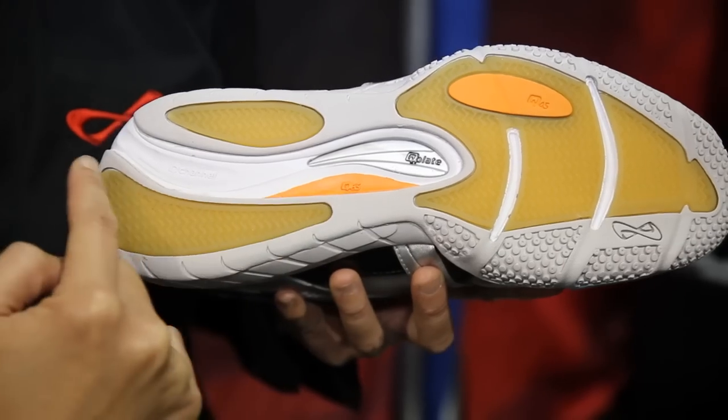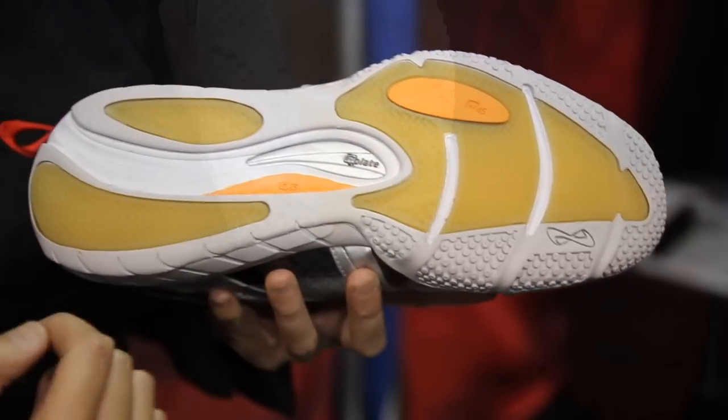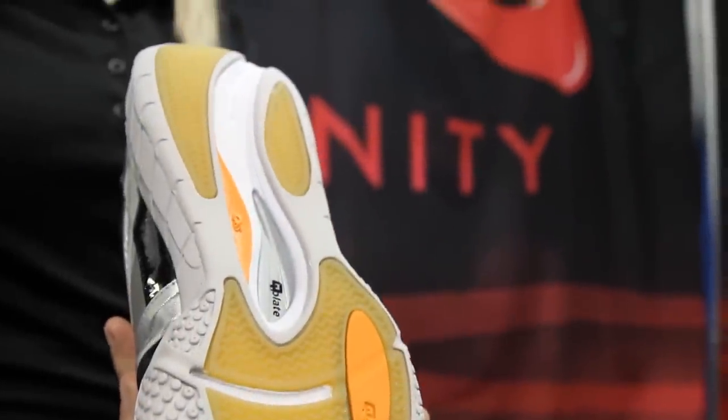My name is Helen Wu. I'm the Director of Research and Innovation at Infinity. The Bionic 2.0 technology incorporates the knowledge of female biomechanics. It's a system specifically designed to help alleviate the stresses in the knee.